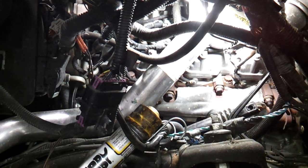To make it easier, the first thing I did was take out the fender liner on the driver's side. Driver's side is 2, 4, 6, and 8. Passenger's side is 1, 3, 5, and 7.